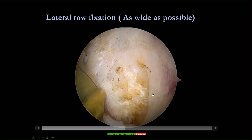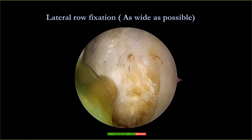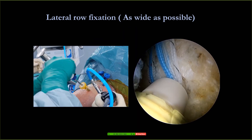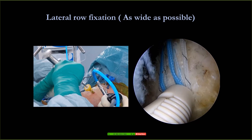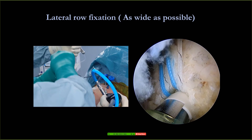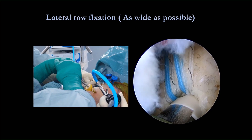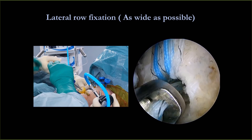Using this technique, you widen the lateral footprint as well. The suture bridge will be very wide and you have better contact area. I use beach chair position. When I put the anchor in the back I do internal rotation; when I do the anterior anchor I put external rotation. This is very easy for beach chair position, but for lateral decubitus it may not be so easy to rotate.